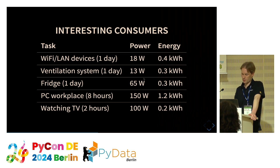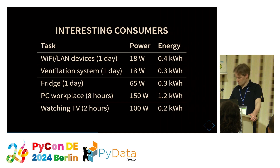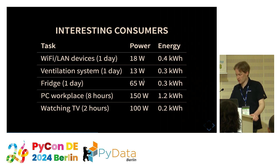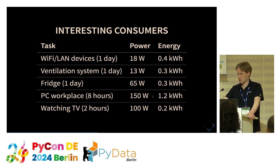Now let's look at the fridge. If you look at energy consumption per day, it's the same as the ventilation system, although its power draw is about five times larger. That's because the fridge doesn't run continuously but at short intervals throughout the day — which means we need measurement for that. The same applies to the PC workplace, which may consume up to 150 watts; it's a significant contribution over the day and may vary with CPU load, so we should measure that as well.